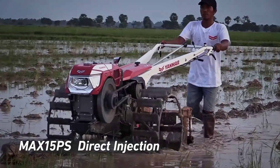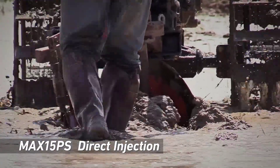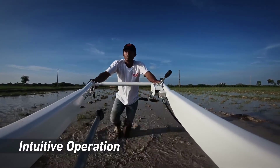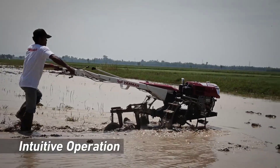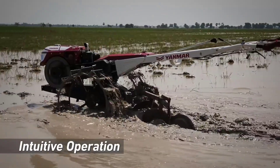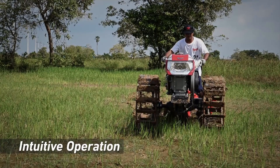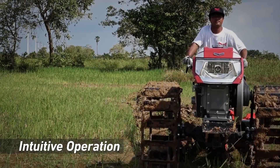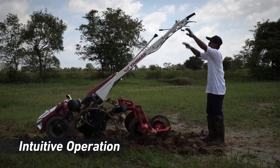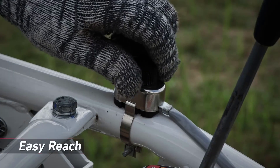The operator can control the forward and reverse movement of the power tiller by adjusting the throttle and the direction of the handles. This allows for precise maneuvering and control while tilling the soil. The Yanmar GT1 is not limited to just tilling — it can be equipped with various attachments such as plows, harrows, and cedars to perform additional tasks like planting, weeding, and ridging, depending on the farming operation's needs.